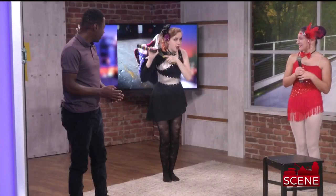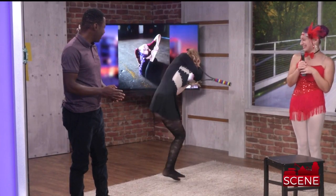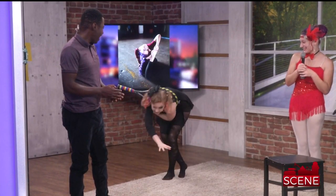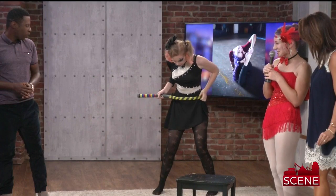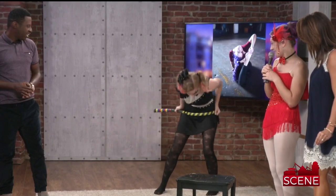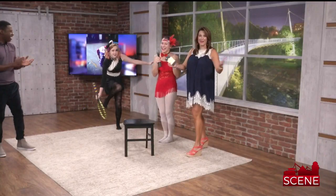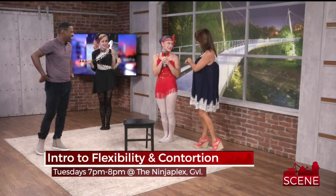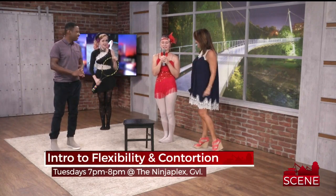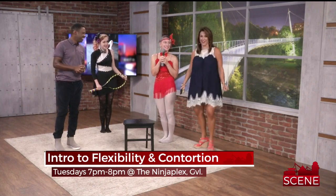Almost there, come on, you got it! There it is — wow, you got through it! If you want to learn how to do all of this, come every Tuesday night at 7. Every Tuesday night at 7 at the Ninja Plex. Will y'all please come back and help us get flexible? Absolutely.